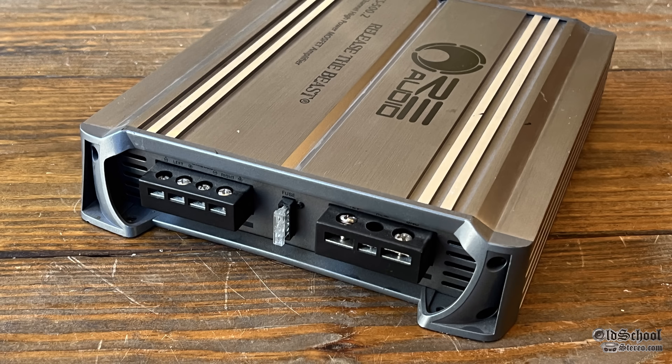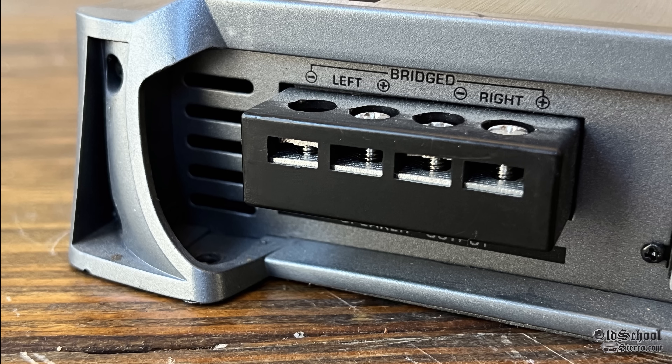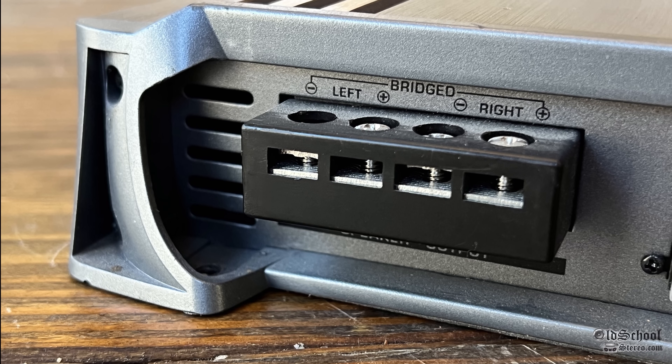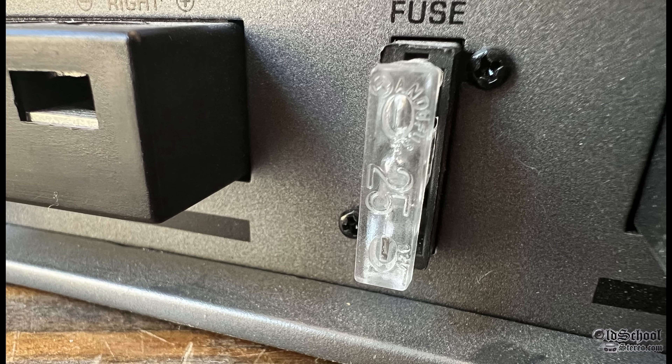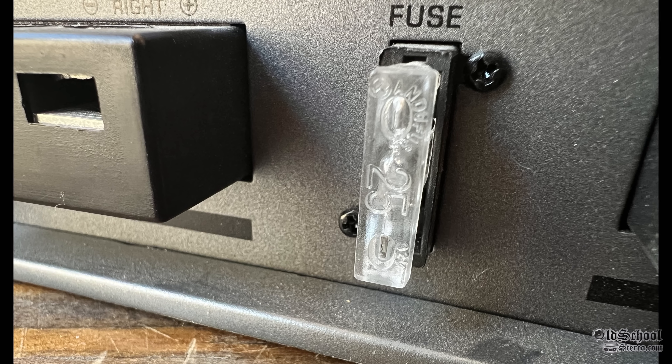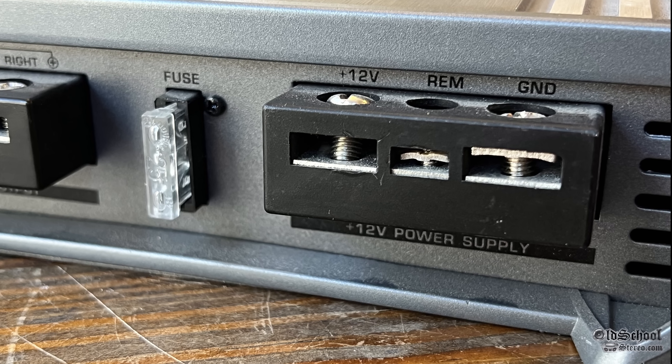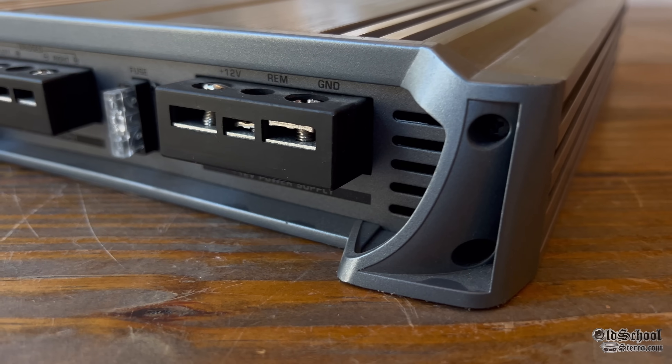Here on the opposite side, we have the speaker outputs as well as the power connections. The speaker block here has screw-down terminals, but it also inserts, so it doesn't give you a whole lot of room for wiring. There's a 25-amp ATC-style fuse, and the 12-volt remote and ground again via the screw-down insert terminals.